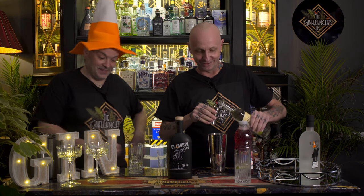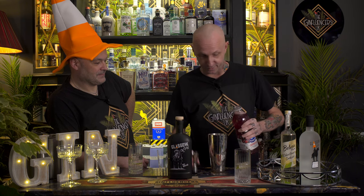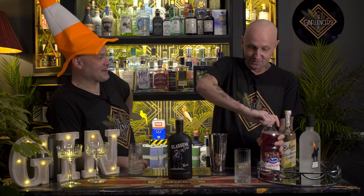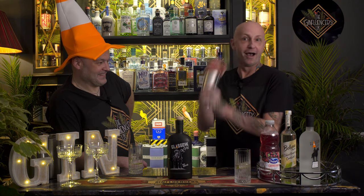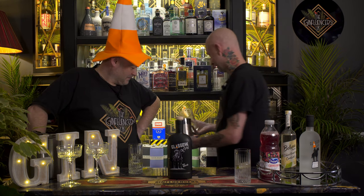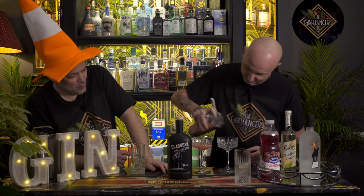Can you stop that? It's really putting me off. We're on camera — it's really hard not to. I'm not a mixologist, I'm not a barman, so I'm really rubbish at things like this. We're not barmen, we're people who like gin. Right, there we go — I did the mathematics correctly. Put this little thing on and give it a shake. What a beautiful little colour.